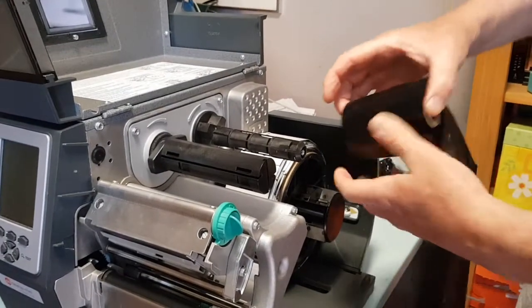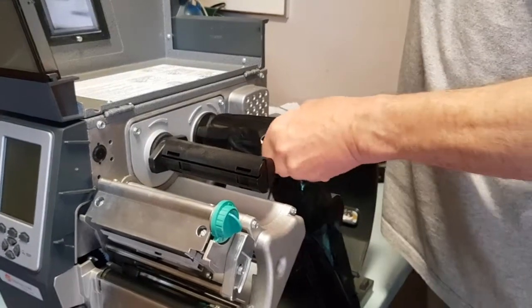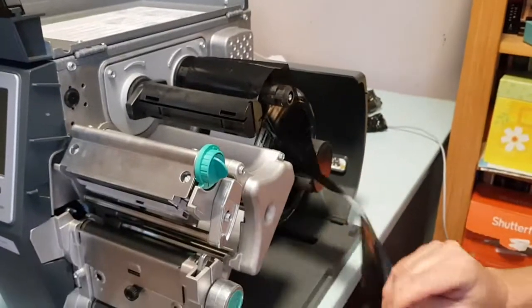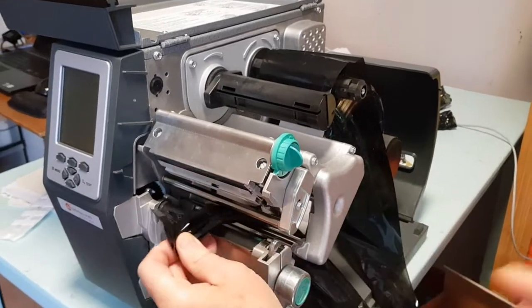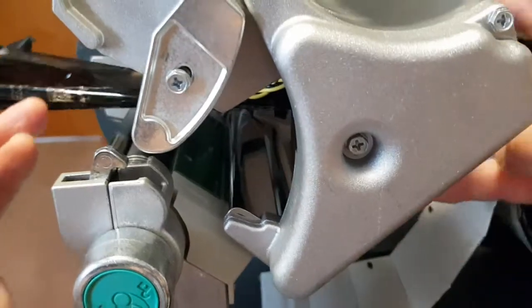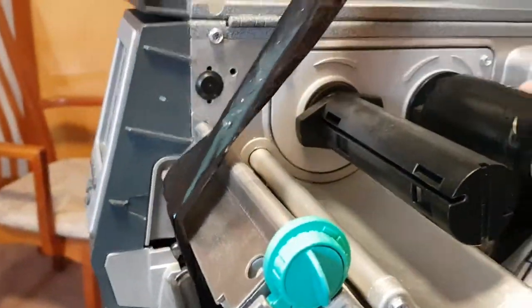Then you take your new ribbon and put it on. Make sure it's only the Brady ribbon that's approved for use with these Brady tags. Looking down here — we'll go over where the media is going to go underneath — but we're going to put the ribbon just on the top half of this printhead mechanism.